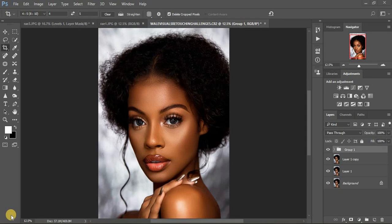This video is about how I retouched this image. It was taken by a photographer called Wale Visuals and was part of his retouching challenge number five on his Instagram. I'm going to put his link down in the description. Big ups to Wale Visuals — thank you so much, I learned so much from you, and thank you that I made it to the top three. I didn't win the previous challenge, but this is how I did the retouching for challenge number five.